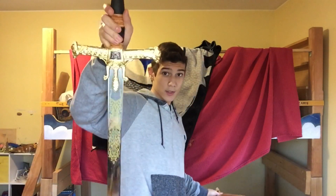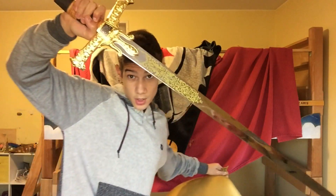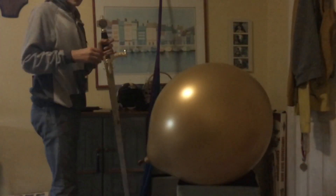All right, I got a giant sword, and I'm going to pop it with a giant sword. All right, here I go.